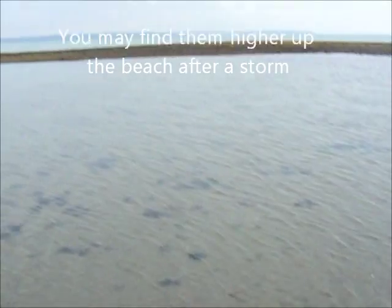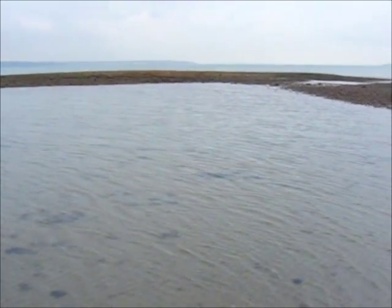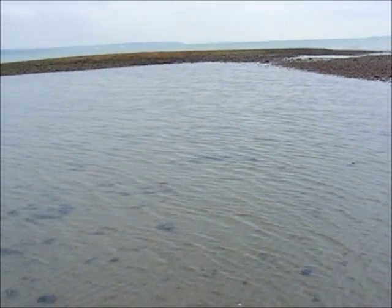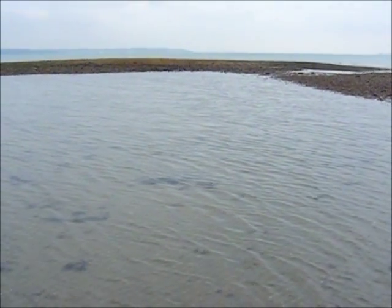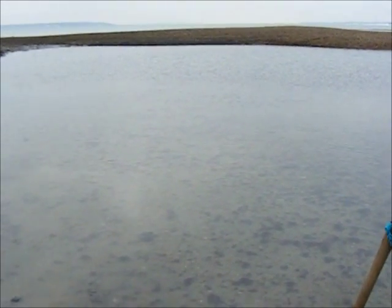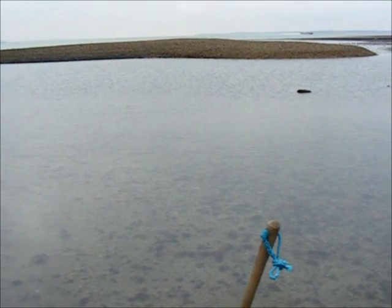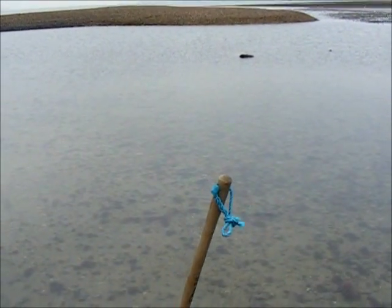Sometimes it's worth looking alongside the shingle bank, like that — the sheltered side where they were dropping when the wind was blowing and the waves were lifting them up and dropping them. We've got a little pool here with the bank there. They're obviously getting washed over the bank and then they settle down here and make a life in this pool.